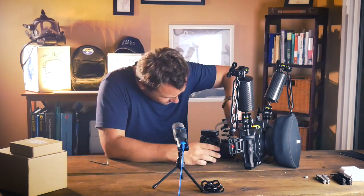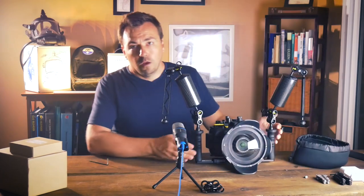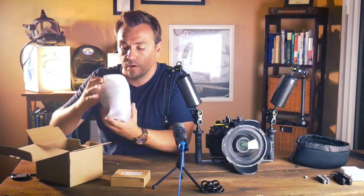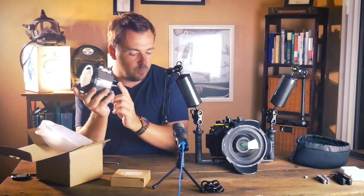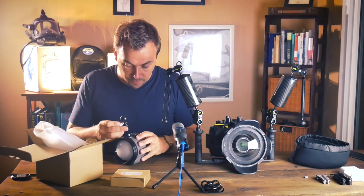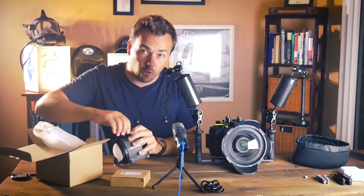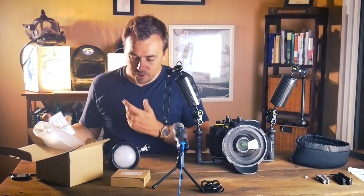For a strobe light I chose the Inon Z330 — that's purely based on word-of-mouth. I bought this one from the Backscatter website but you can probably buy it on Amazon too. One important thing to mention: it does not come with a ball mount, so if you're doing roughly what I'm doing you will need to get the ball mount adapter for the strobe to be compatible with your rig. You'll also need to make a choice between fiber optics or an electronic cable. It runs on rechargeable batteries so just order a little battery charger and you're good to go.